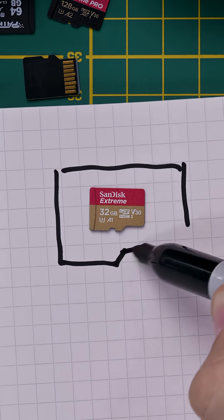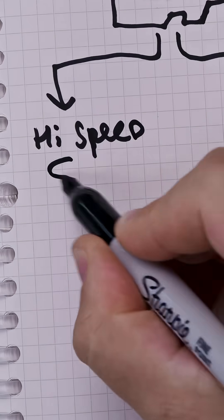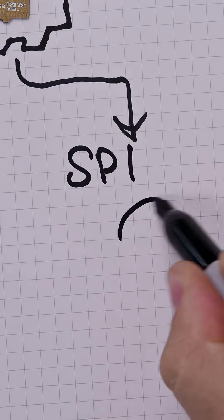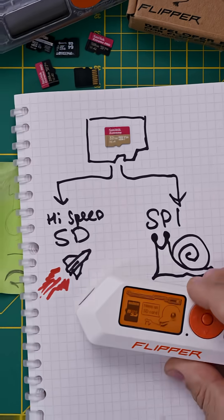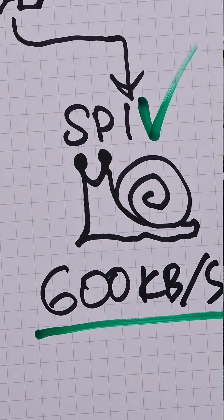Every microSD uses one of two interfaces for their connection with a device. Modern microSD cards use high-speed SD — this is what you'll find in your smartphone or handheld games console. The older technology is SPI, which is still in use because of its greater compatibility. SPI is what Flipper Zero uses. It can transfer data at just 600 kibibytes per second, but that's fast enough for everything Flipper Zero needs to do.